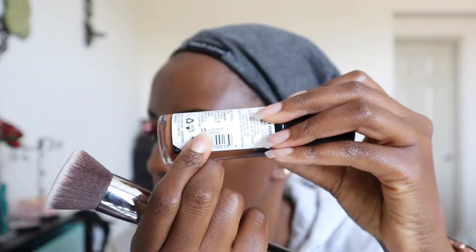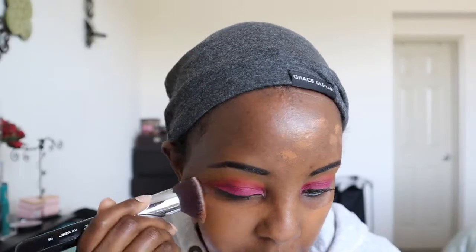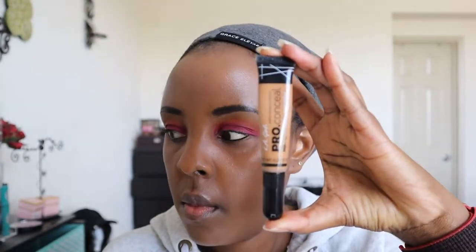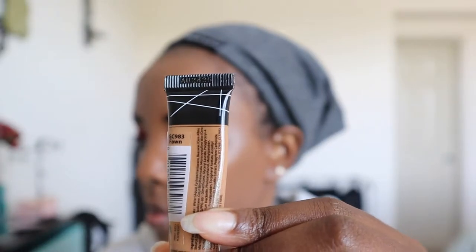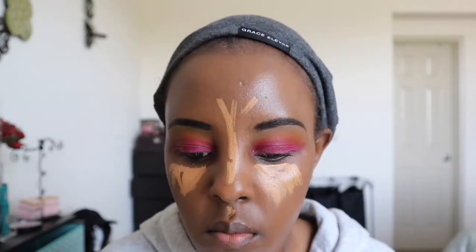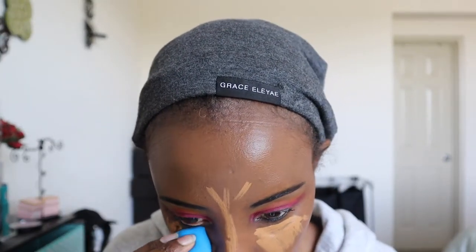Next is a Milani foundation — a beautiful foundation. If you've never used Milani, you need to try their products. Their eyeshadows are great and this foundation matched my skin tone perfectly. Then this is LA Girl Pro Concealer in the shade Fawn, used as a highlighter shade. LA Girl really made their name with these concealers.